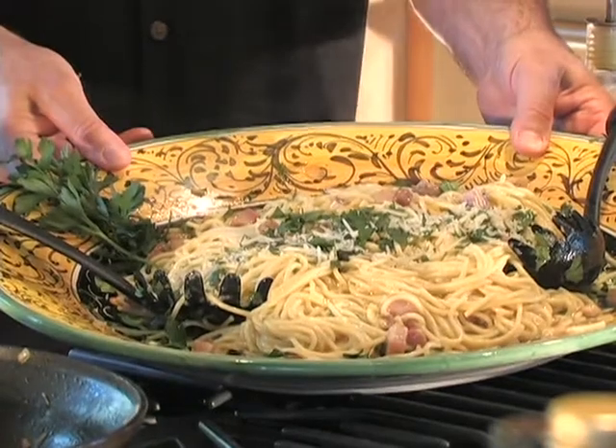Pasta carbonara. Remember, it's not glass-to-glass, but soul-to-soul.